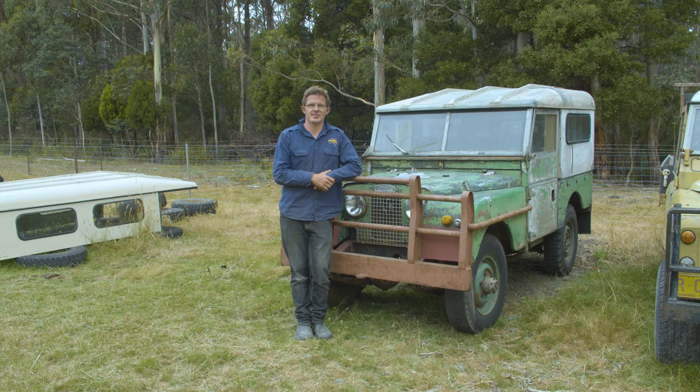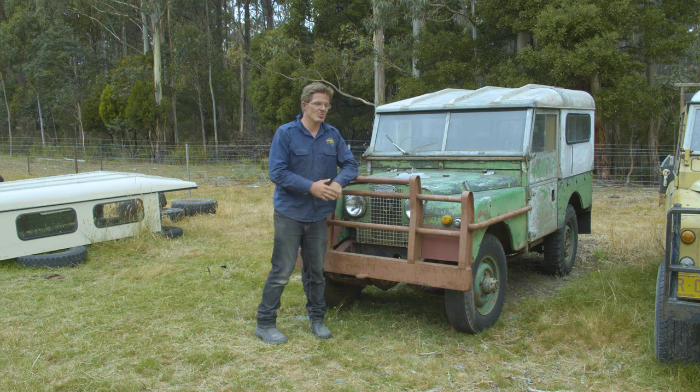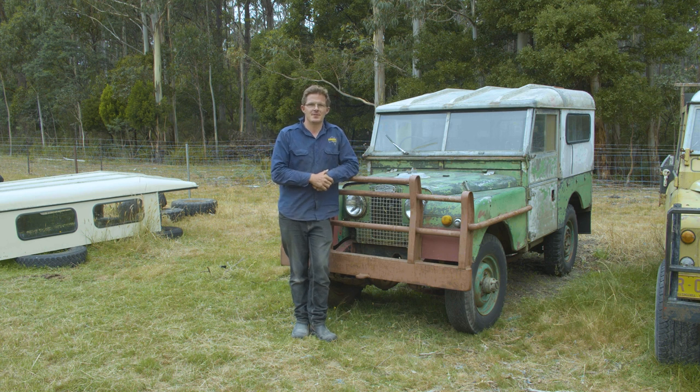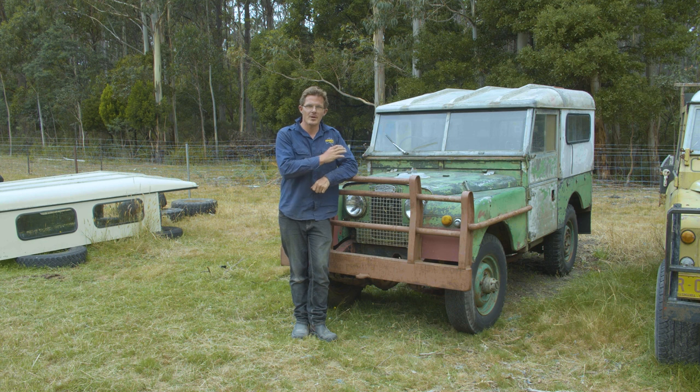G'day, Geoff Lewis here from Seriously Series. Today I thought we'd have a chat about the humble Series 1 Land Rover. The different variations of this particular vehicle have been given a huge amount of hype over the last 5 years or so, and what I thought I'd share with you is some of the tips, tricks, and hidden features that Damon and myself have found by working on these vehicles over a number of years — and some of the key things you need to look out for if you're looking at buying a Land Rover Series 1.